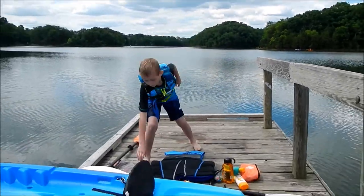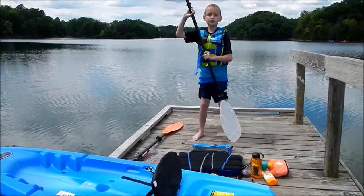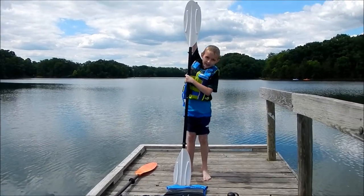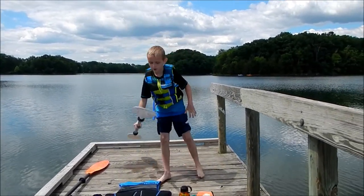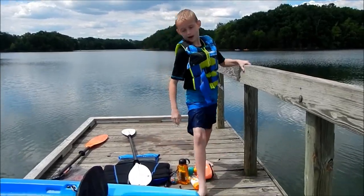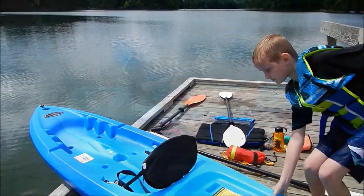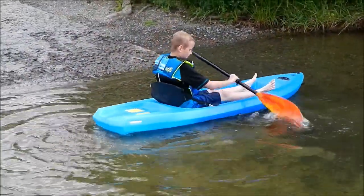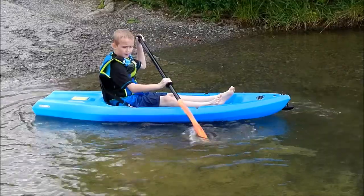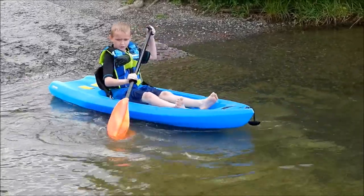So, we're going to paddle a kayak, so we're going to use the kayak one. Now I'm going to push it in. I'm going to show you how to use it. Guys, now I'm going to show you how to paddle. So, we're using the canoe paddle, and we're in a kayak.